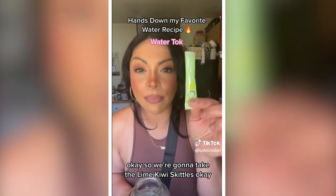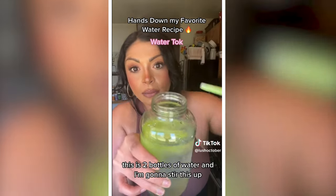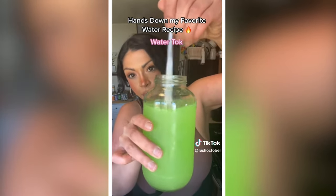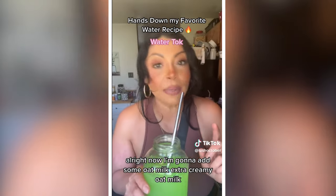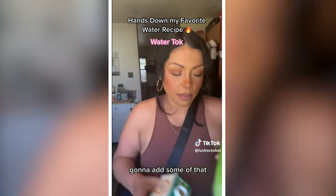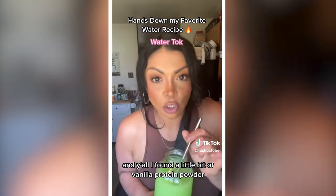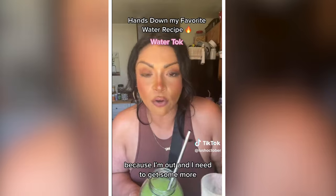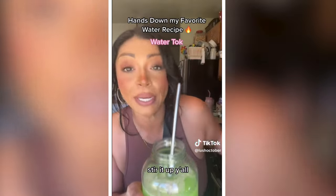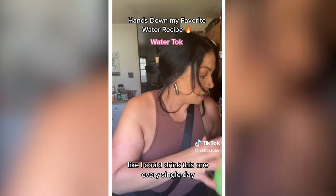We're going to take the lime kiwi Skittles packet out of the tropical mix. This is two bottles of water — I'm going to stir this up. Now I'm going to add some extra creamy oat milk, mix that up. I found a little bit of vanilla protein powder so I'm going to add a little bit of that — I'm out and need to get some more, but I had some left, so in it goes. Stir it up.